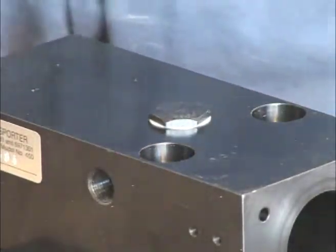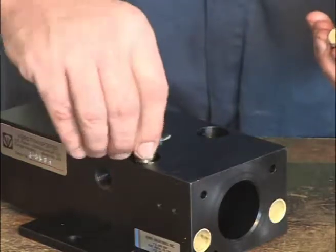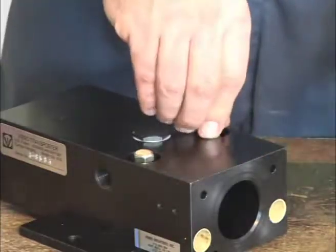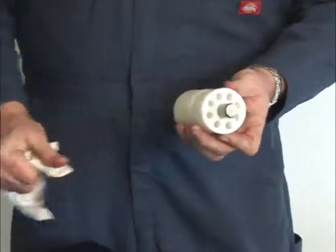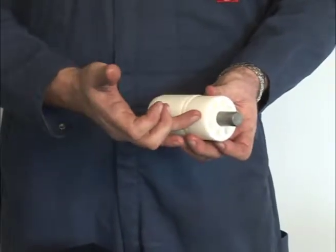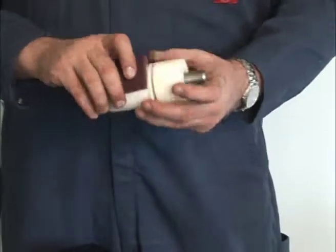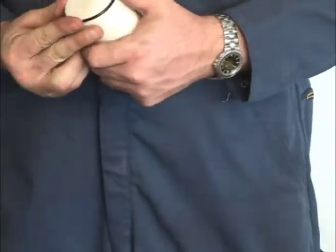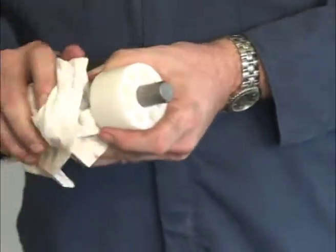Prior to installation of the mufflers, be sure to clean them with solvent and blow out the exhaust ports using compressed air. Next, clean and inspect the pistons. Install new O-rings if necessary. Surface scratches can be removed with a Scotch-Brite pad and light sanding. Be careful not to Scotch-Brite the O-ring or the O-ring seat, as this would undermine the piston seal capacity.